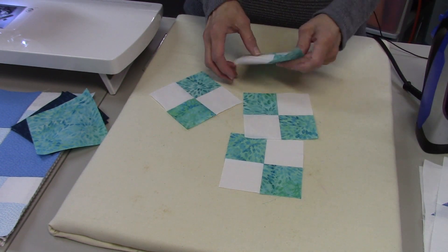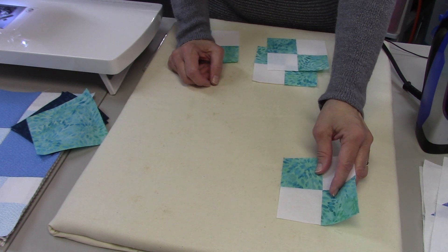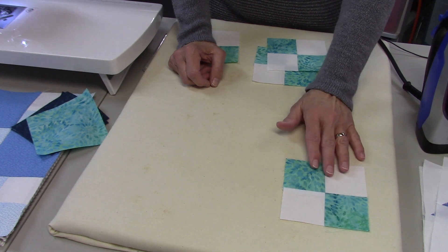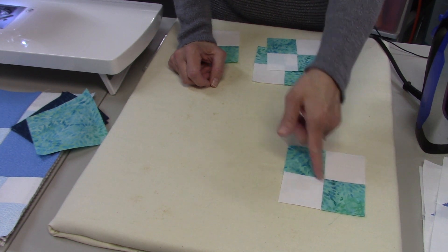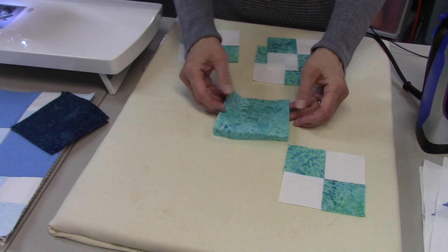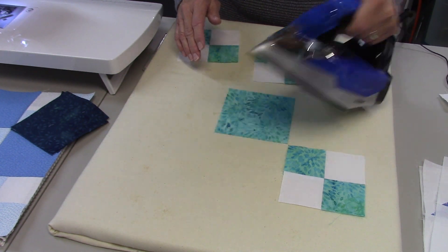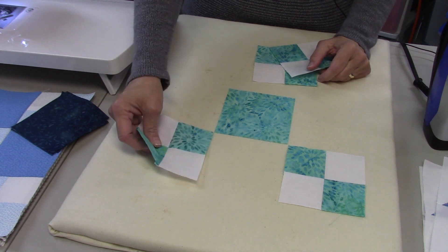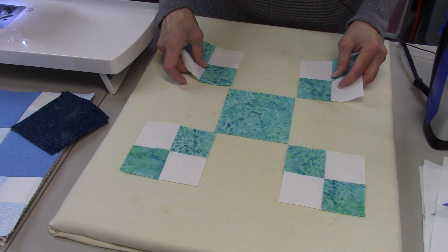Now we have our four four-patches and we can lay out the block. The trick for this block is to have the four patches all pointing toward the middle from each corner, making an X pattern. Here's the middle piece — the 4.5-inch aqua square — and I'll lay all the four patches so they face the middle.